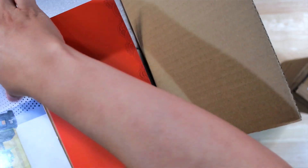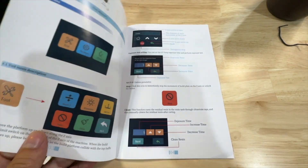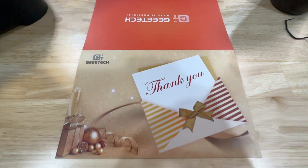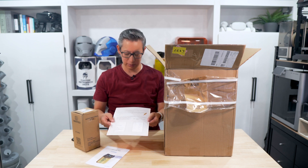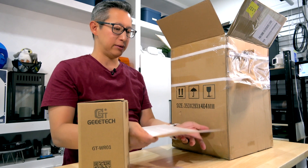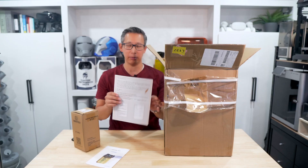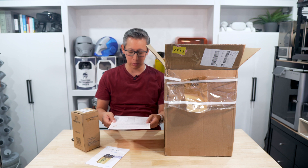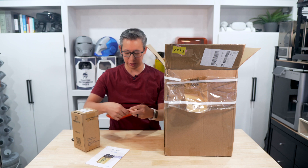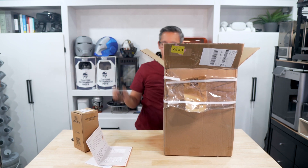You do get a user manual, which is very detailed and pretty nice looking. You'll also get a thank you card from GTech themselves, thanking you for the purchase, which also gives you the option to join the GTech 3D Printers Club — probably a club for support, guidance, sharing of information, and other resources.